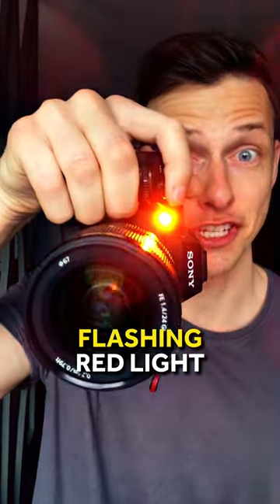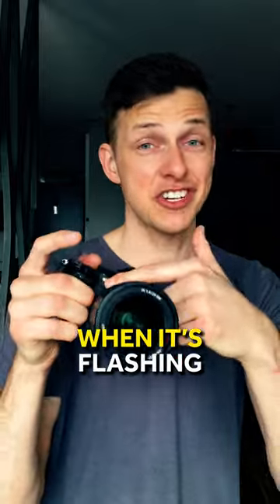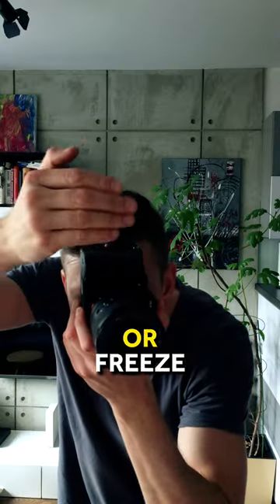Ever wondered about that annoying flashing red light on your camera? You need to know that when it's flashing, it's not a sign for the person you're taking a picture of to pay attention or freeze.